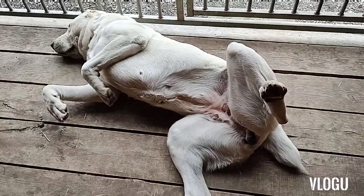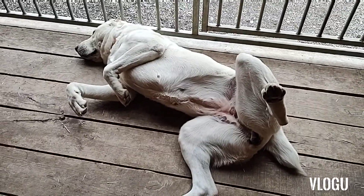But this is a breeding dog, so I'm not spaying her — Gulasha.